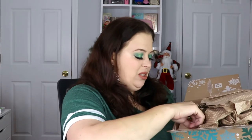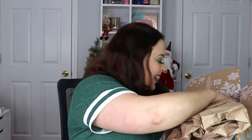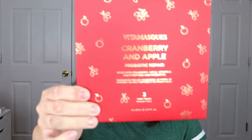Oh, these are the little squiggly packing things — I cannot stand these! But I do see some good stuff in here, so let's get started. The first item is the cranberry and apple probiotic repair face mask — a set of three masks. It says it's a clean formulation, adaptogenic, microbiotic, vegan friendly, and allergen-free fragrance. I love good face masks and cranberry and apple smells divine. I cannot wait to try one!